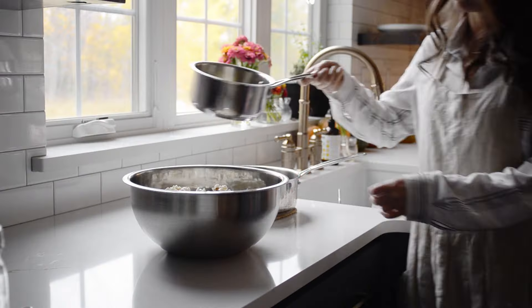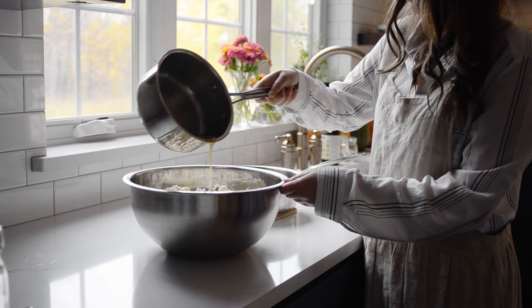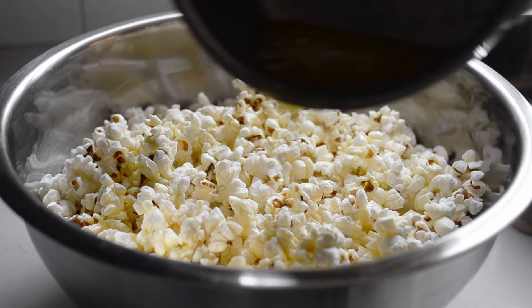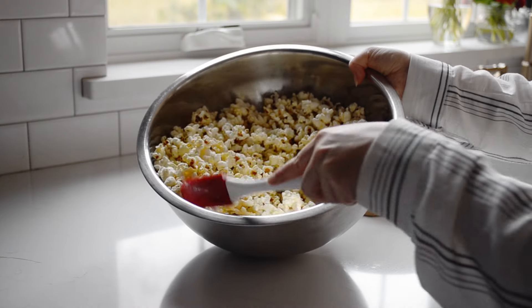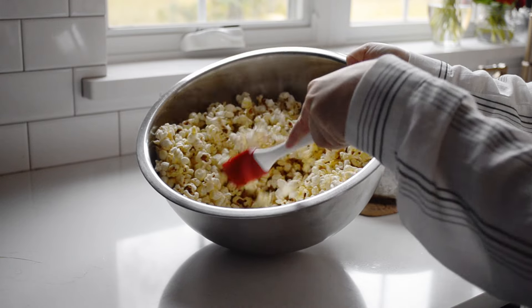The butter pour is also important. You must slowly drizzle it over the popcorn in a circular motion. Then tip the bowl to the side and toss the popcorn with a spatula to evenly distribute the butter. It helps if you have somebody stir the popcorn as you pour the butter, but it's not strictly necessary.